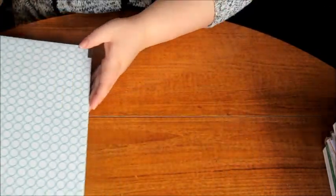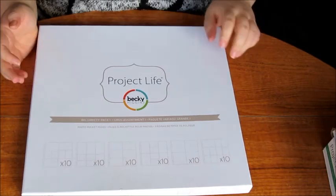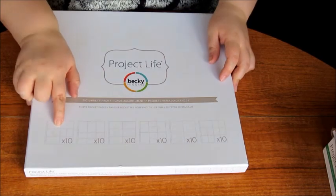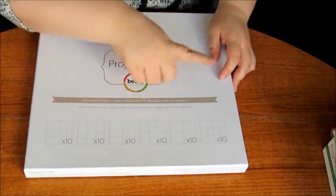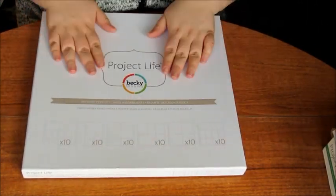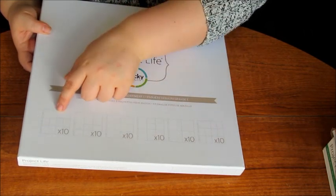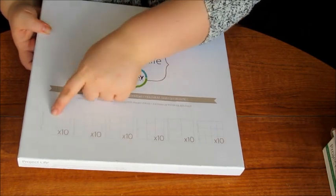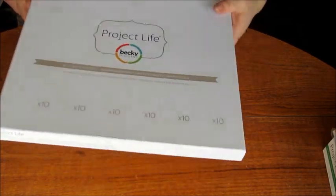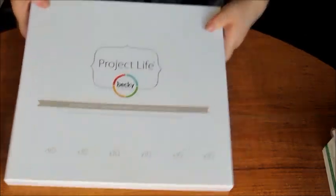I also got the variety pack of inserts — the Project Photo Pocket Pages — so you get all the designs: Design A and all the others. You get ten of each, which has been super helpful. It's great having all the different designs because I like mixing it up and I don't want to stick to just Design A.